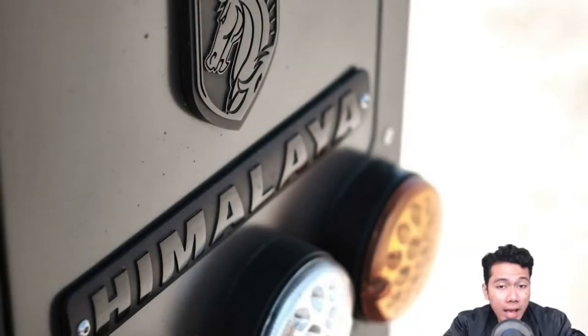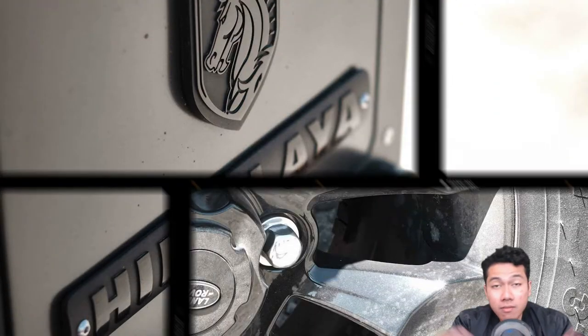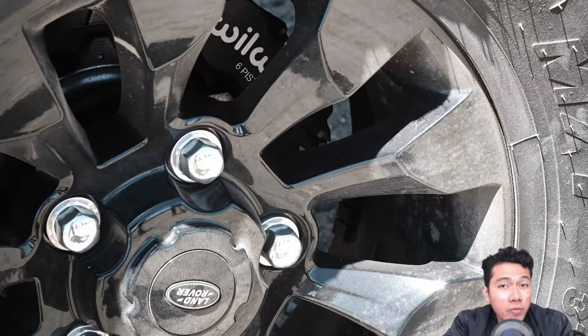Aftermarket specialist Himalaya has just introduced its new limited edition Land Rover Defender, inspired by the one used in James Bond film Spectre. The price? A cool $250,000.